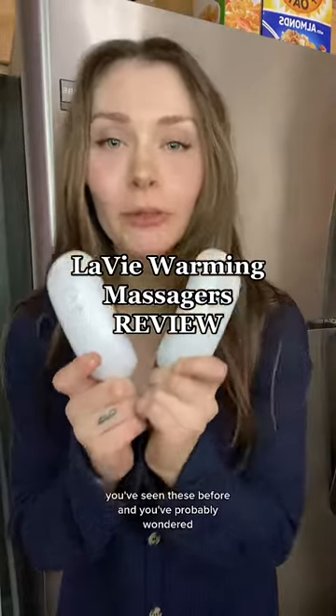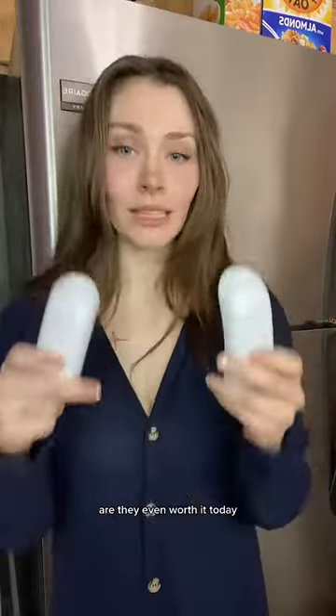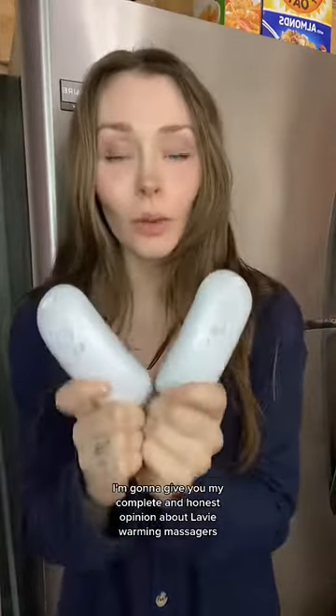I'm sure as a breastfeeding mom you've seen these before and you've probably wondered are they even worth it. Today I'm going to give you my complete and honest opinion about La Vie warming massagers and to see if they're even worth it.